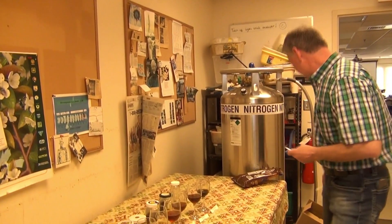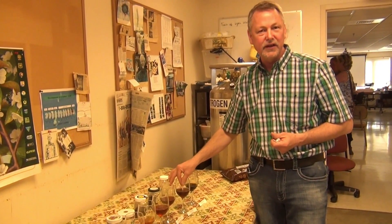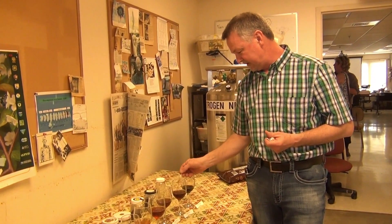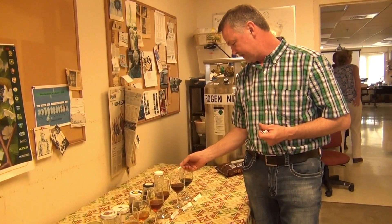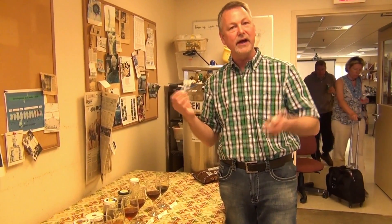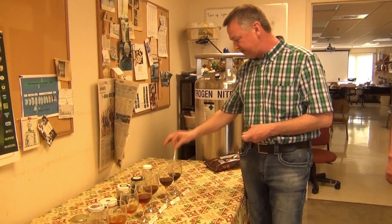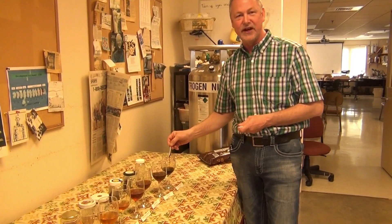Not my favorite. The last one is my favorite — buckwheat from Wisconsin. Really black, and some people just don't like it.